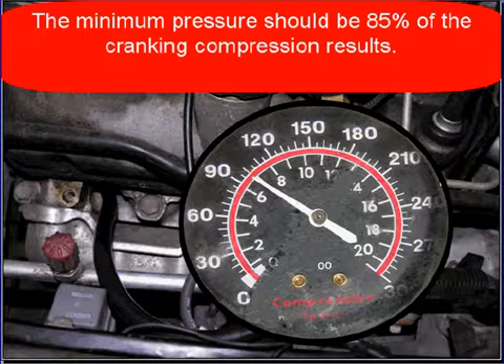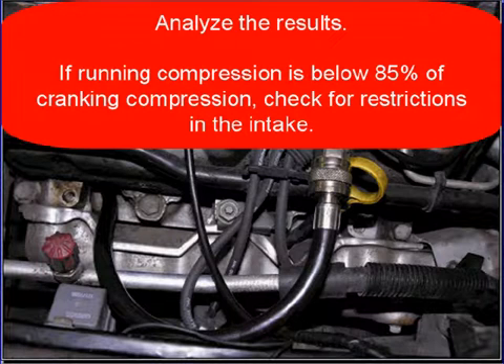The minimum pressure should be 85 percent of the cranking compression results. If the running compression is below 85 percent of the cranking compression result, check for restrictions in the intake.